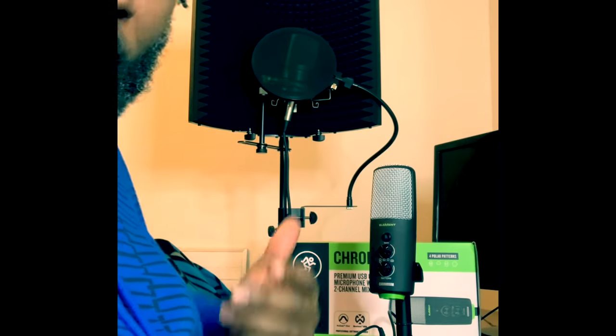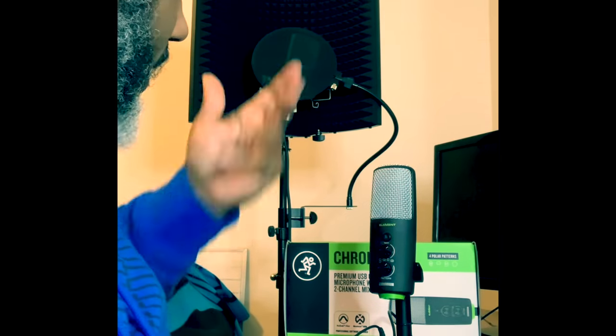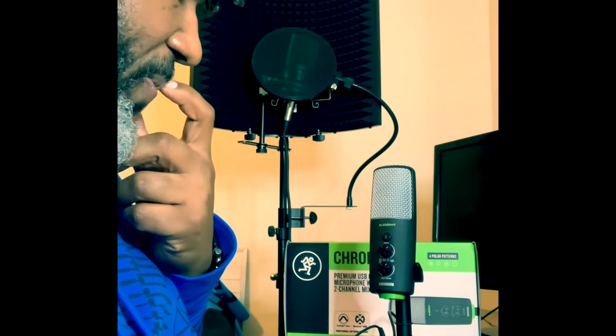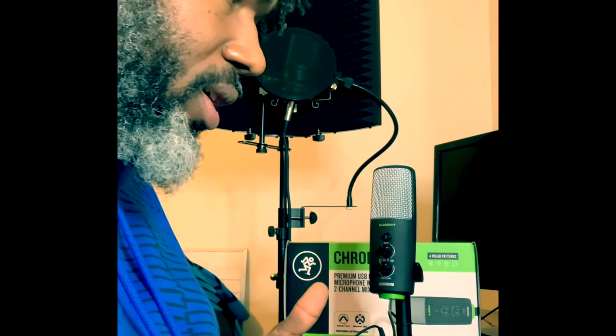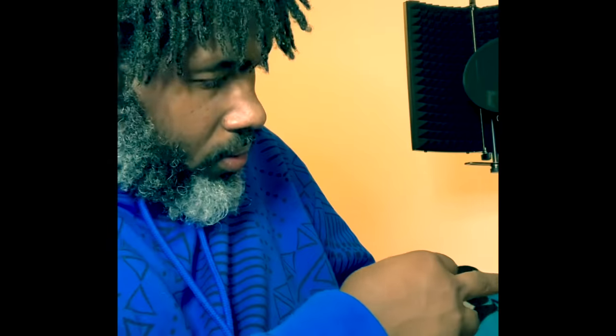I have my other microphone that I normally use right here — I have that set up — but this is actually pretty good. As far as something quick, you don't have to adjust too much on your latency. The biggest feature that I like is the polar pattern.